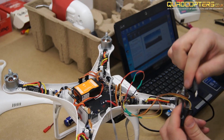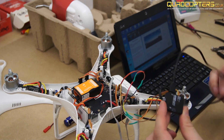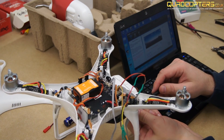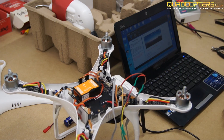Before tidying up the cables and closing the lid, I'm going to update the iosd mini using the iosd mini assistant. But before powering up the Phantom, please ensure that you have your antenna installed on your video transmitter. Powering a video transmitter without an antenna will burn it out.